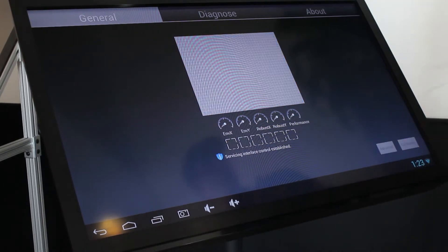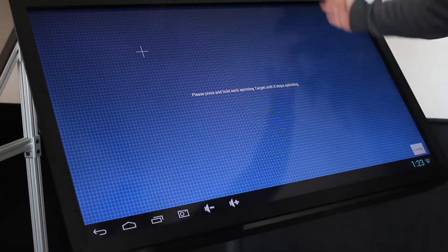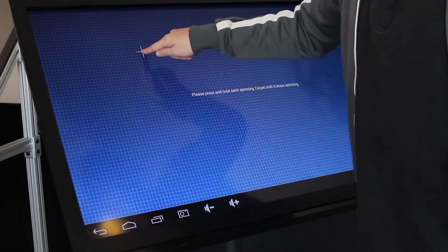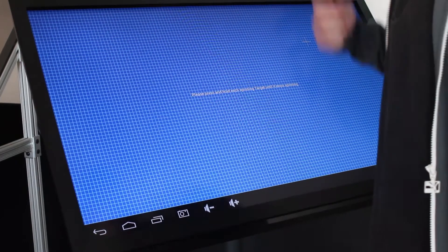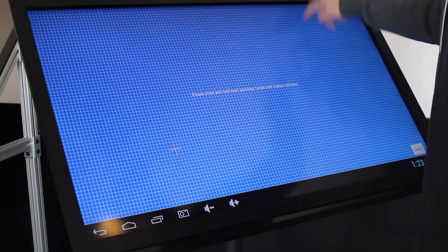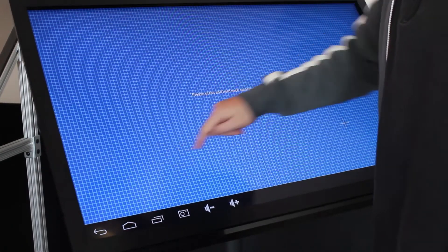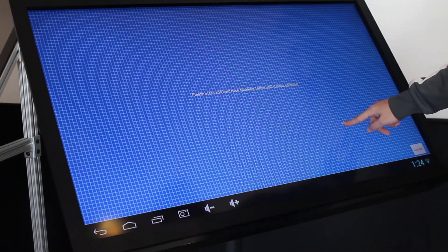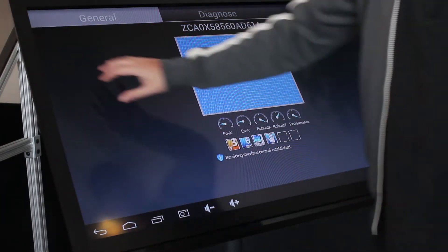Right here we have the calibration button. What comes up is a screen with four basic points that we need to touch in order for it to calibrate. So we're just going to touch and hold each point as it appears — touch and hold, touch and hold, touch and hold — and now we are calibrated for this particular device.